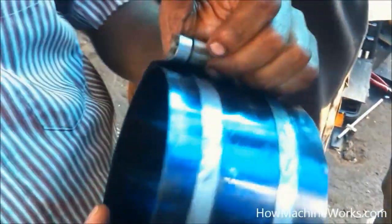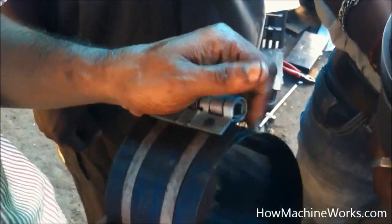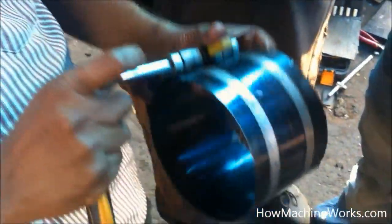Hi guys, welcome back to HowMachineWorks.com. It's Joss here. Today let's see how a piston tool is used to insert a piston into the cylinder block.